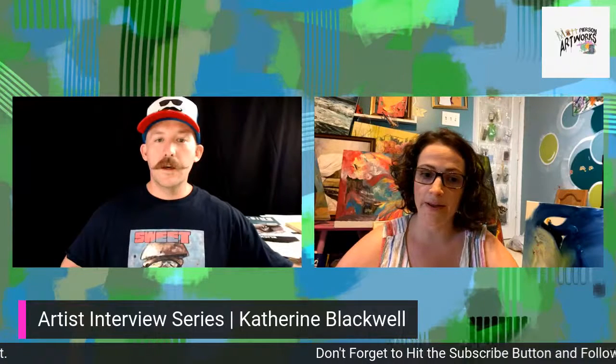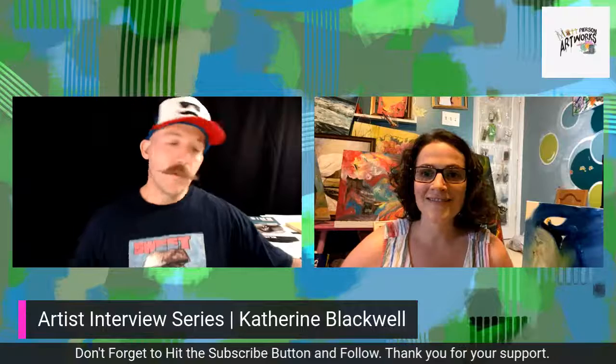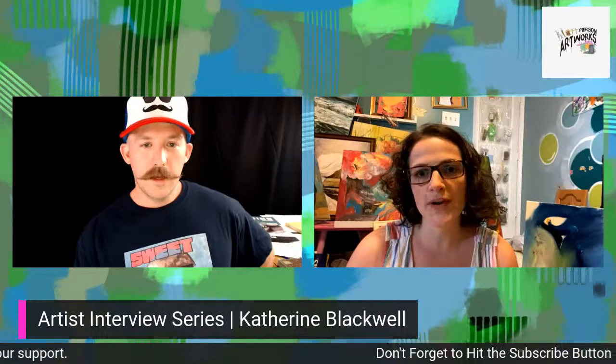What made you happy today? I got to work on a lot of art. That doesn't always happen. And I've been home with my family all day. Both of those things are good. I'm quite happy.